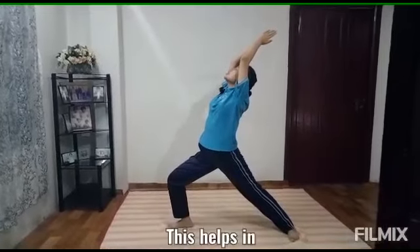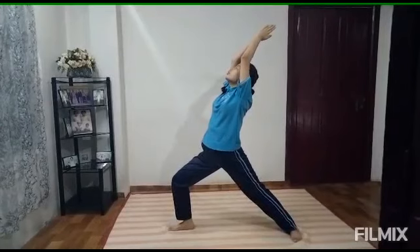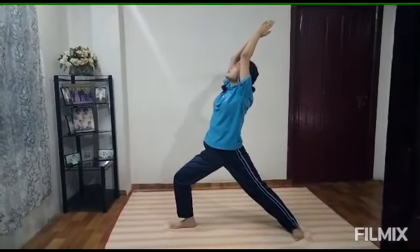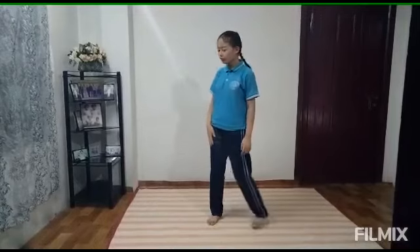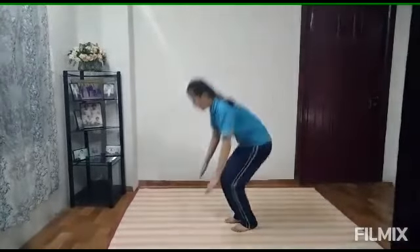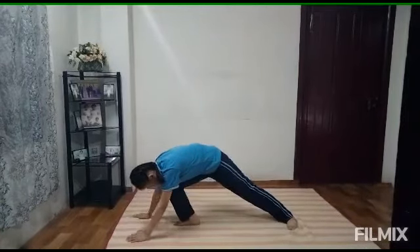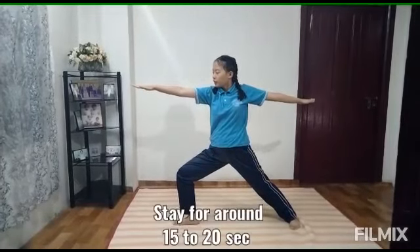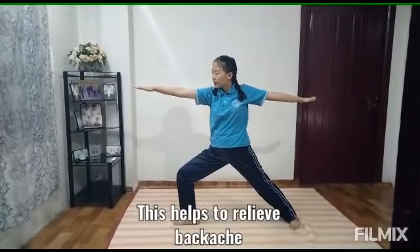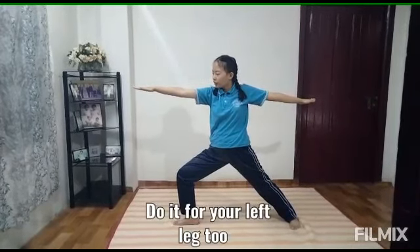This helps in focus, stability, and concentration. You can do it for around 15 to 20 seconds. Fourth pose is Virabhadrasana 2, Warrior 2. Hold it like this and stay for around 15 to 20 seconds. This helps to relieve back pain and you can also do it for your other leg too.